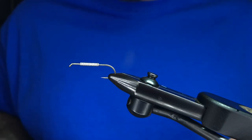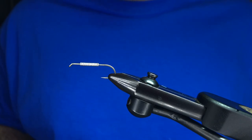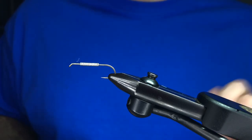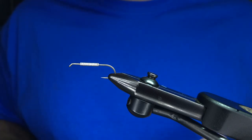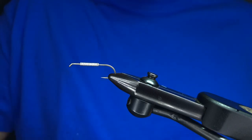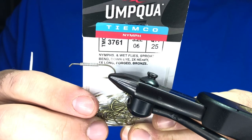Tonight we're going to tie olive, but we have them in purple, yellow, black, tan — all sorts of fun stuff. So it's worth having. Check them out, go fish them — I dare you to go fish this thing because it will catch some fish.